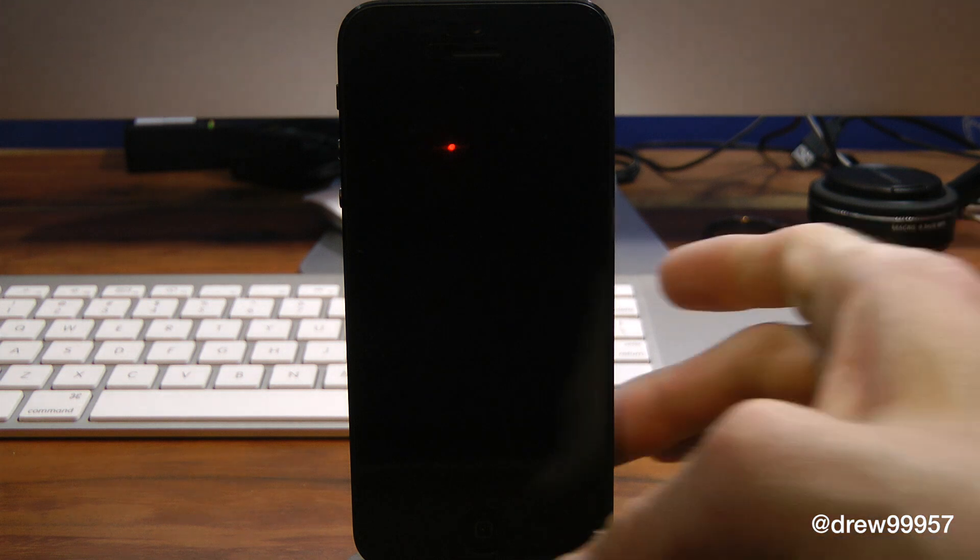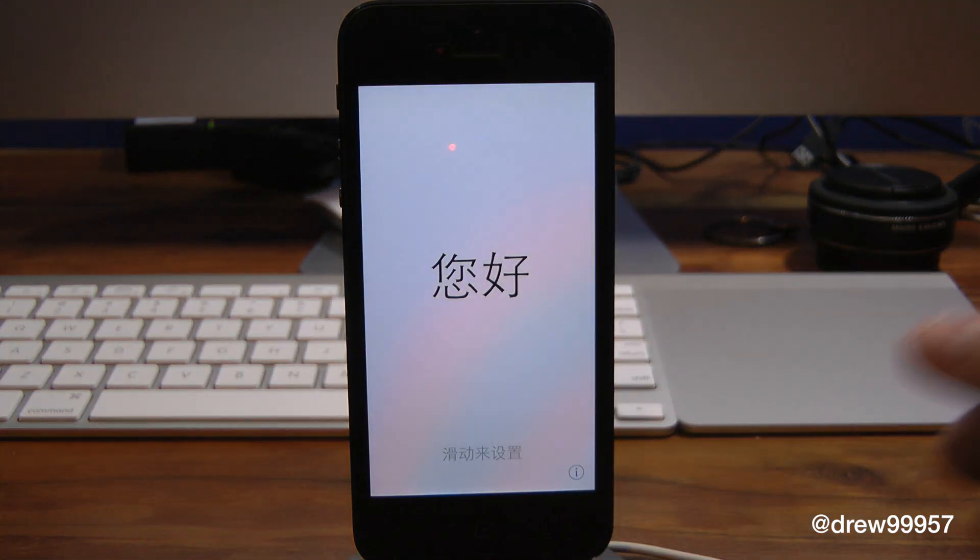What's up everyone, Drew Pickens here. I've just finished installing iOS 7 on my iPhone 5, so we're going to be giving you guys a first boot of what it actually looks like whenever you download iOS 7 onto your device for the first time. I just got done with iTunes and everything, and here it is.